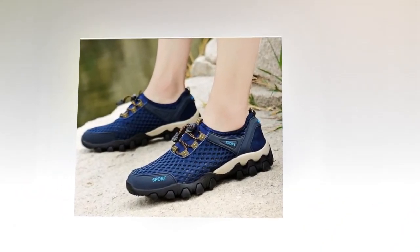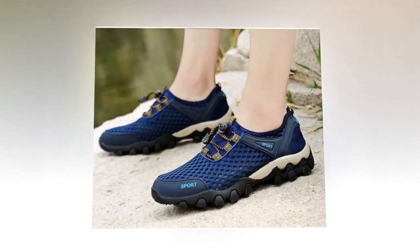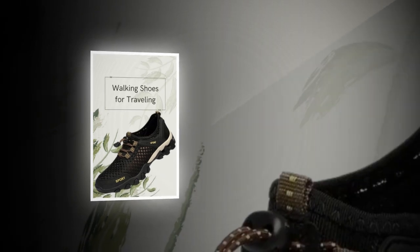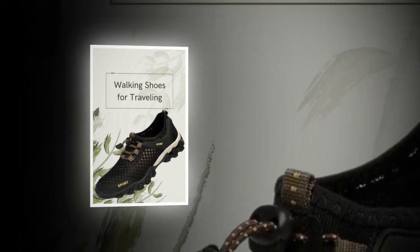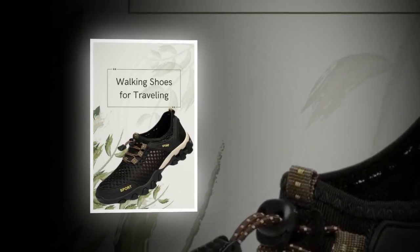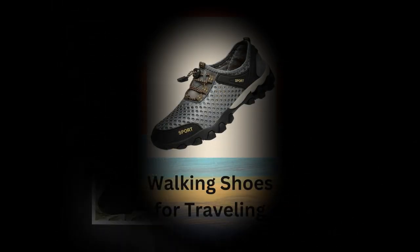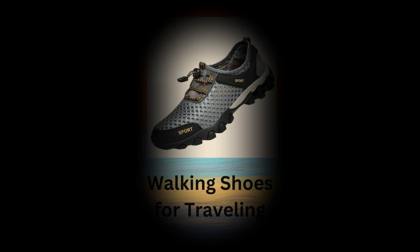Practicality is key when it comes to travel shoes, and the Summer Men's Mesh Sports Shoes excel in this area. The breathable mesh lining promotes better air circulation, reducing the risk of sweaty and uncomfortable feet. Plus, these shoes come with anti-odor properties, ensuring your feet stay fresh even after long hours of wear — a crucial feature especially during those long travel days.